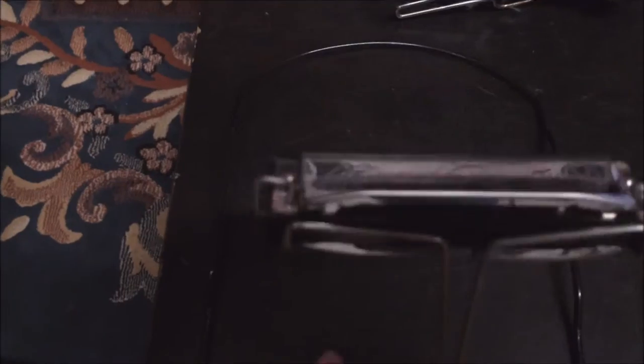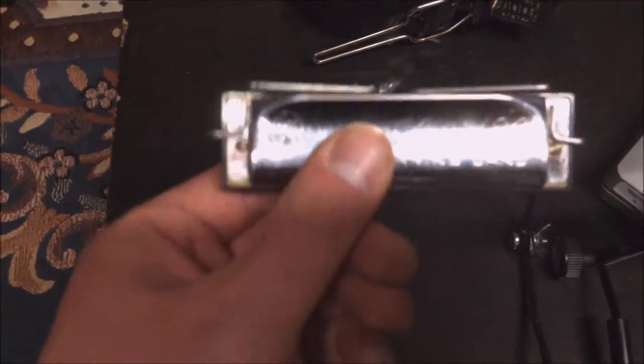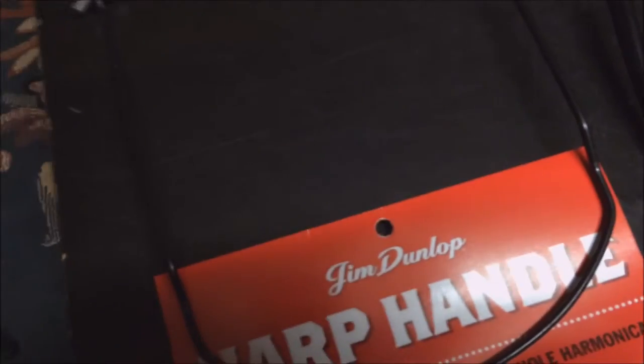I tried the Dunlop for about one hour and noticed that it moves easily around your neck. I had to keep my lips really wet to slide easily over the hub, because otherwise it got stuck and just moved with my head. That was not good. So I'm thinking about modifying this Jim Dunlop rack.